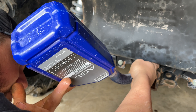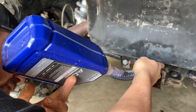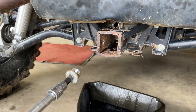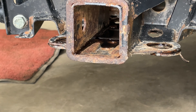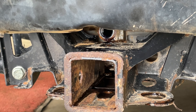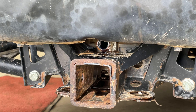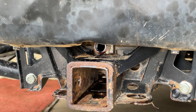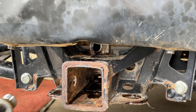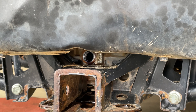All right, so we got this filled up and it started running out — you can see where it's made a little bit of a mess here. This transmission takes right at two quarts, so you're going to want to get two quarts whenever you go to get your oil. Like I said, we've got a link for that down in the description.